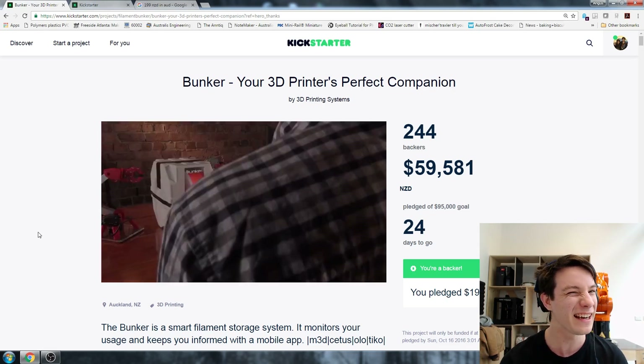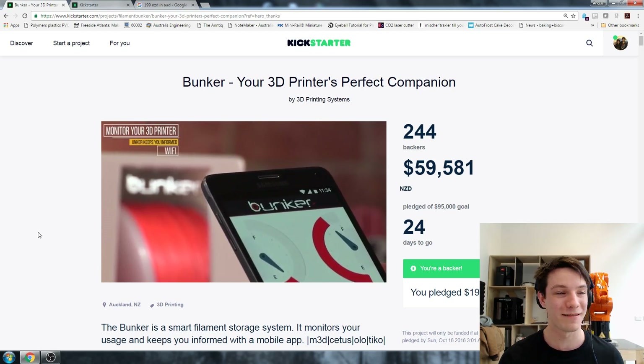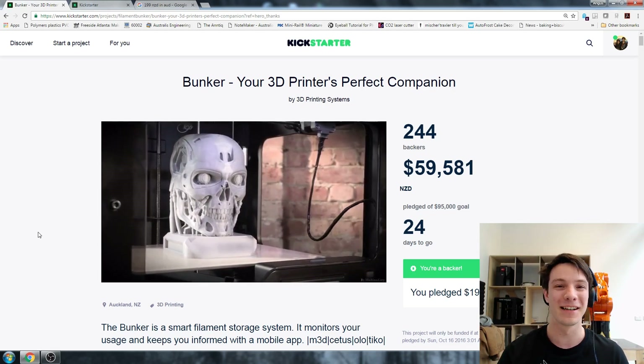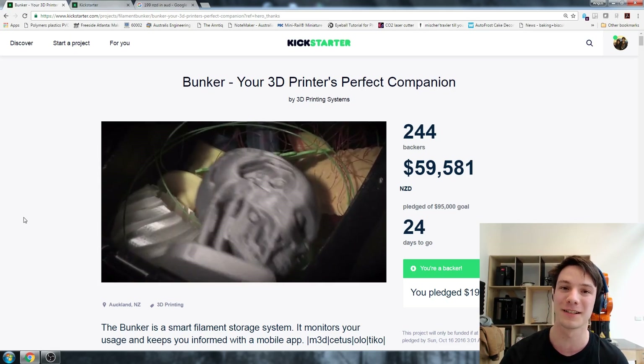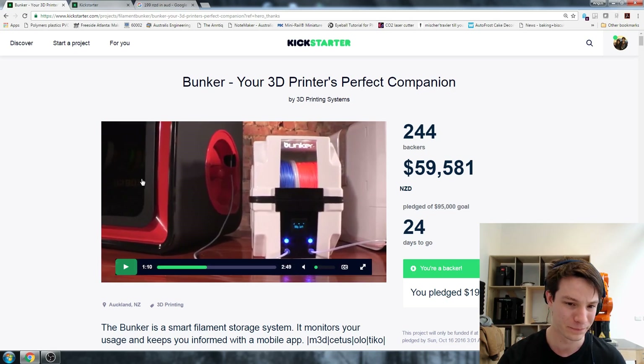If you've been in 3D printing for as long as I have, you'll know that it's great and it's revolutionized the way we work, but things go wrong all the freaking time with 3D printing. It used to be a 3-to-1 failure rate for me when I first started working in a 3D printing studio - three fails to one actual print you could give to the customer, and even then it wouldn't be that great. And most of the time it was a filament feed issue. Fast forward a few years and people are starting to come out with solutions to this problem.